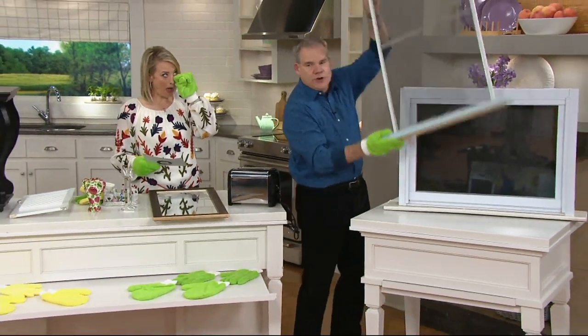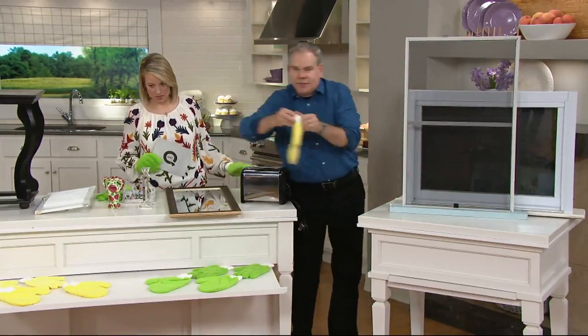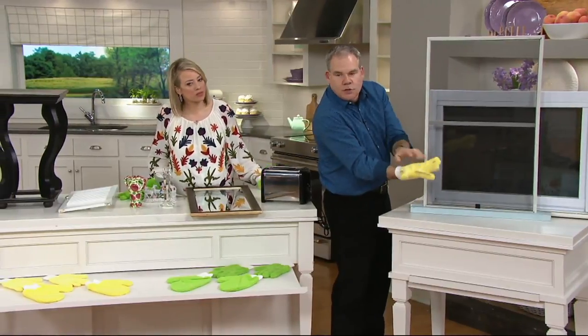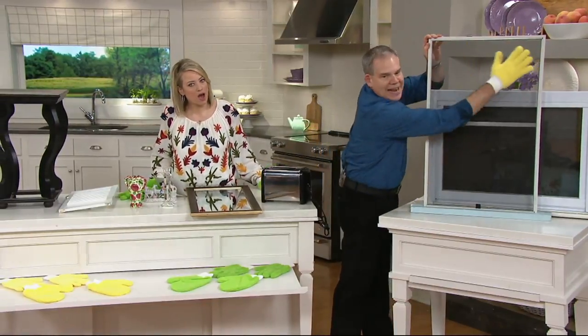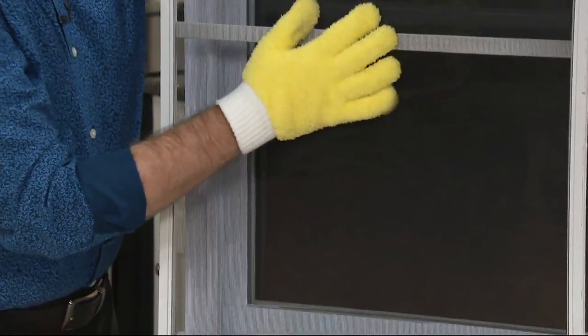You can use both sides with just tap water. These are also perfect for your screens. You can use the gloves on screens because those long fibers are going to get in and pull all the dust and grime that gravitates to your screen.